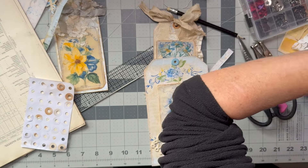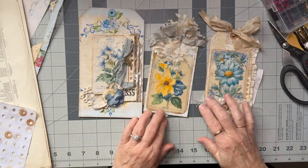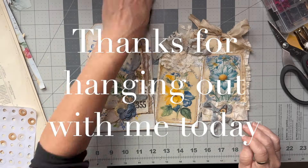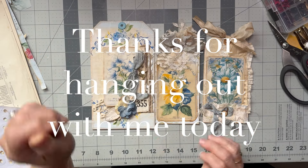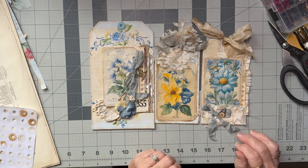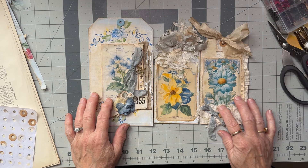I'm not quite sure what I'm going to stick on this one. So there we go — we've made three tags. I hope you like them. Thanks so much for hanging out with me today. If you have enjoyed the video, I'd really appreciate it if you gave it a thumbs up, commented, or even subscribed if you haven't already. I really do appreciate you watching, so I will see you again soon in the next video. Thanks so much. Bye.